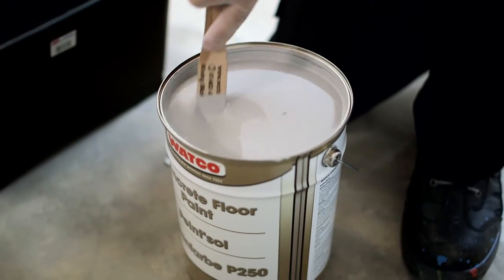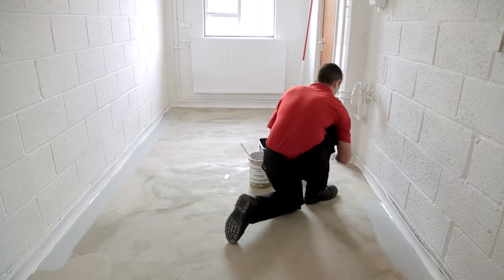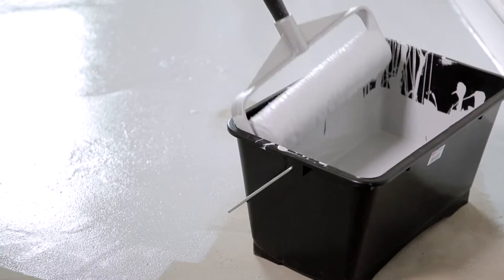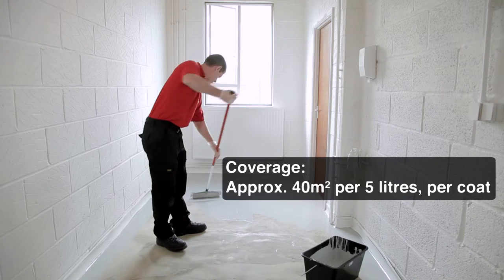First, mix the paint thoroughly and pour into the scuttle. The paint should be applied in dry, warm and well-ventilated conditions. Use the paintbrush to paint edges and corners, then use the roller and work well into the concrete surface, but avoid applying the paint too thickly.